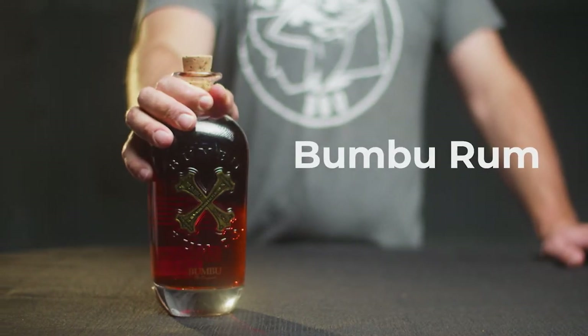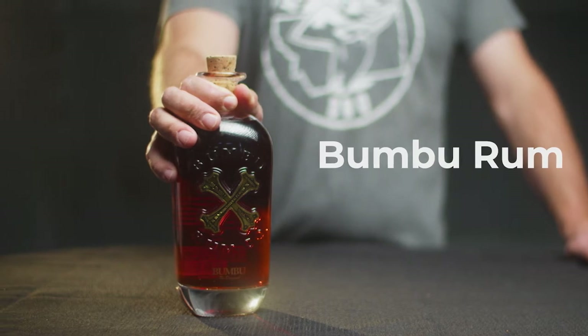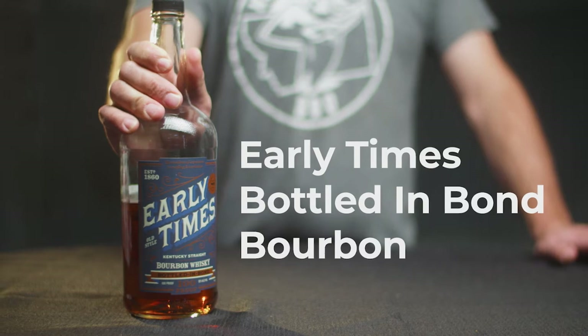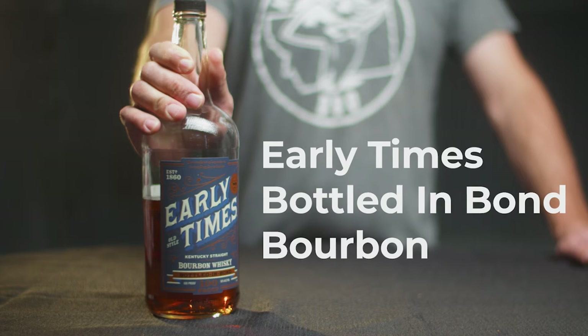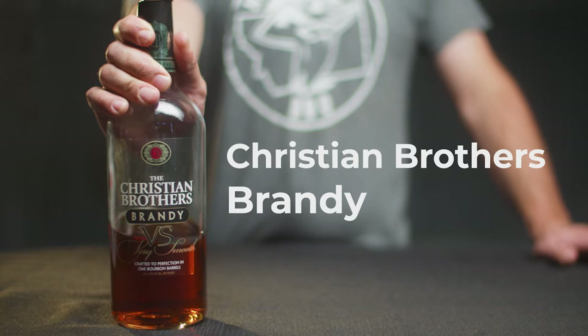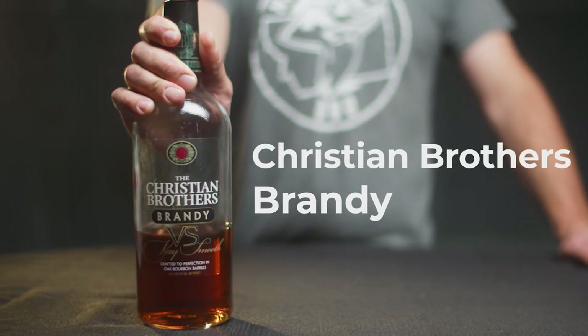Bamboo Rum offers all the vanillas and spices that we need for this cocktail. Early Times bottled in bond at 100 proof offers just the right amount of spice to really make this cocktail shine. Christian Brothers Brandy offers a little bit more flavor and stands up to the punch.